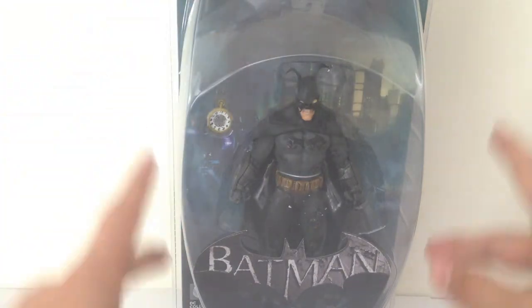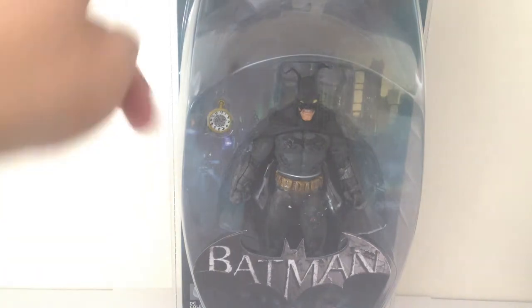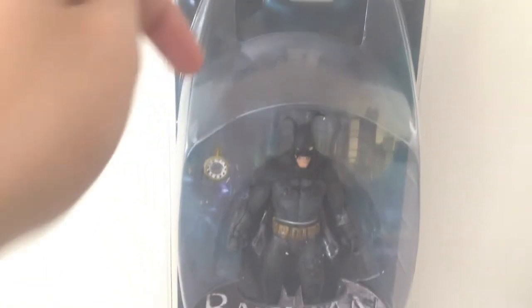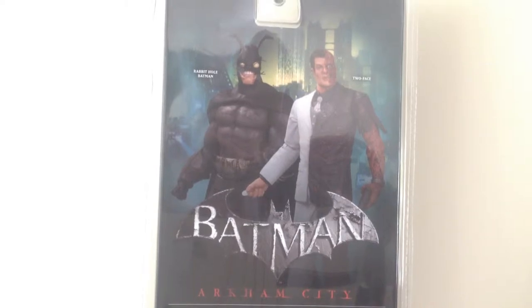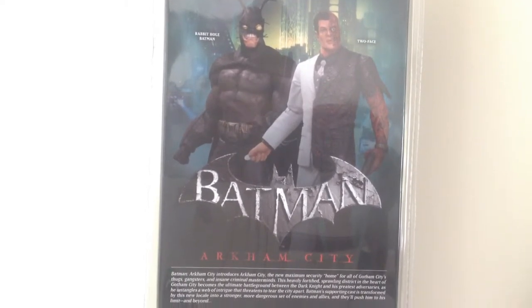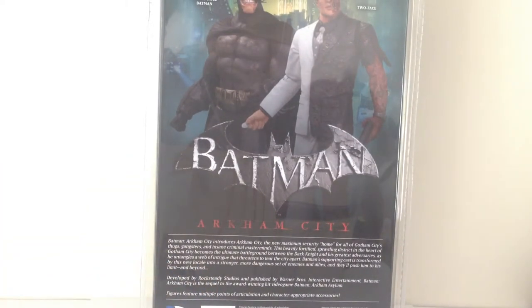He does come in the standard clamshell packaging which all the figures have. At the top there is obviously the Wonder Tower, which features a main role in the Arkham City game. Taking a look at the back of the packaging, we see the other figure in the set is, of course, Two-Face — another great Batman character. At the bottom, a generic read-up on Arkham City.